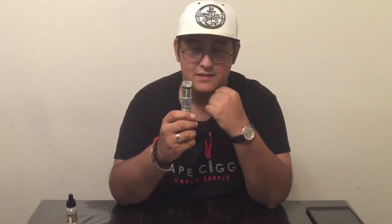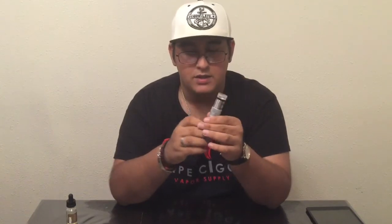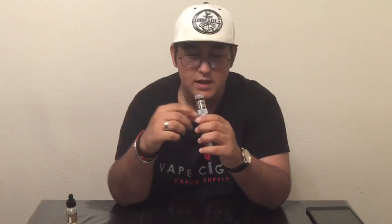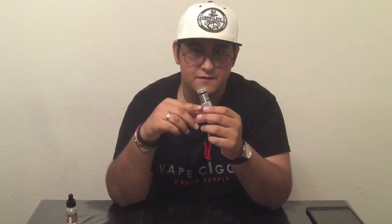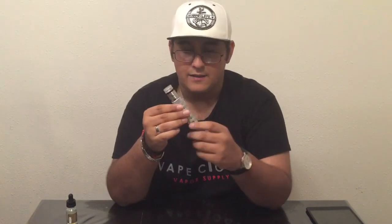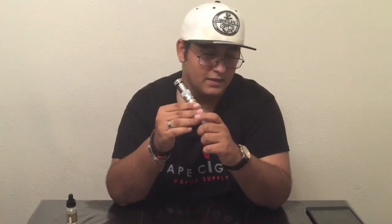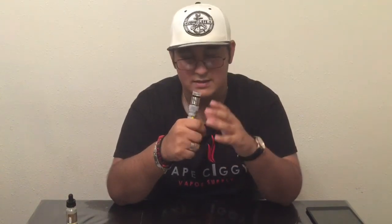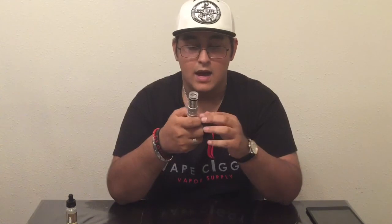Another pro is the bottom airflow. If you want, you can turn the top cap and close it off. You can leave all three open, two open, or just one open — that's another feature I forgot to mention in the up-close portion, so I do apologize. Other than that, this RDA vapes immensely well. If you're in between buying a flavor-chasing atomizer and a cloud-chasing atomizer, this is the monster in between those. This thing can chuck the flavor and it can chuck the vapor. It's the best of both worlds.